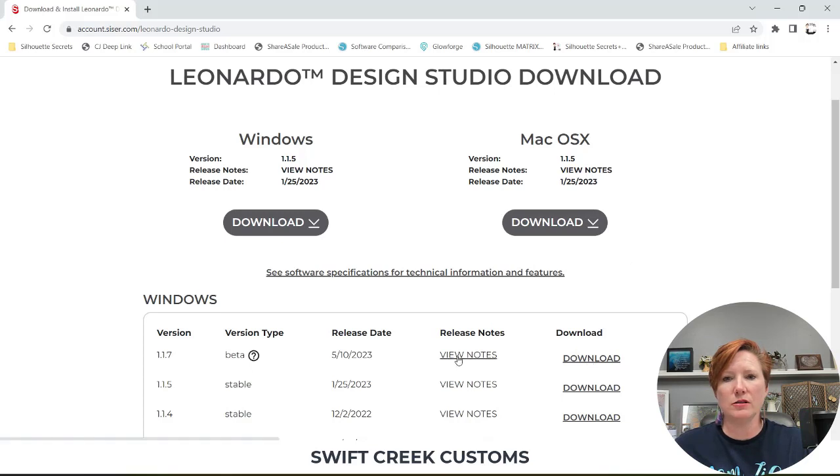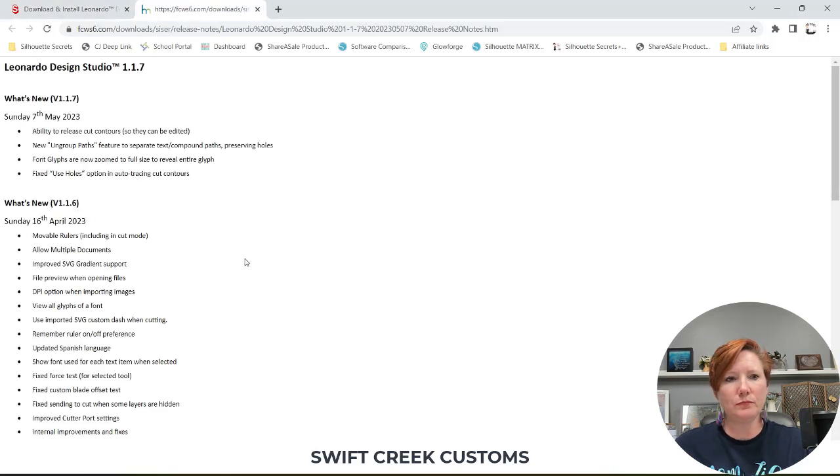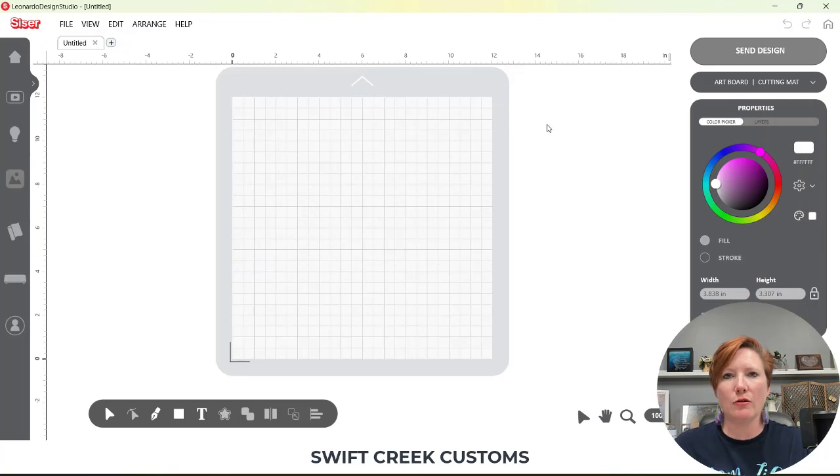I want to show you a neat feature. Here are also the release notes and the ability to release cut contours so that they can be edited. I'm going to share with you how you can do that.